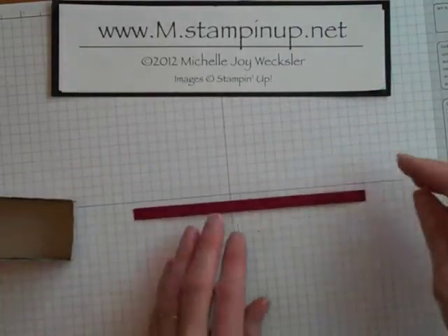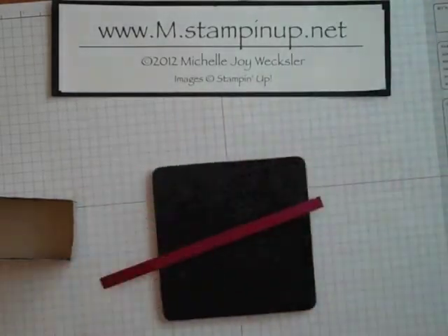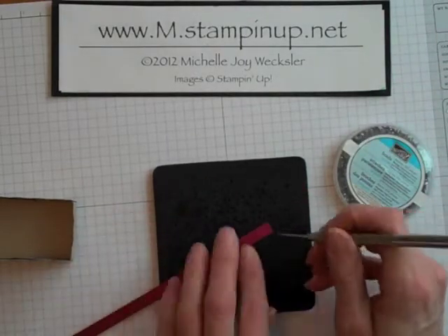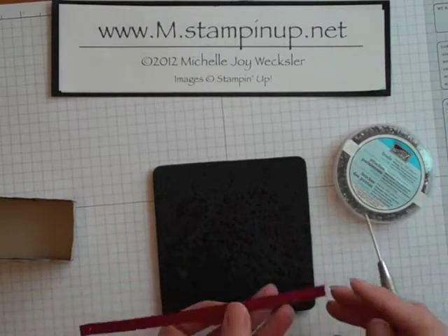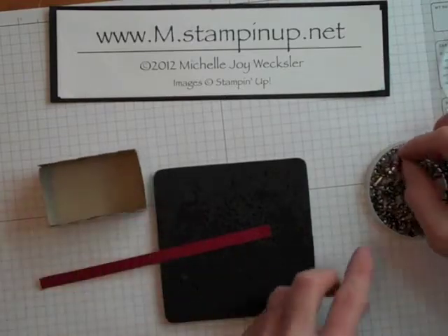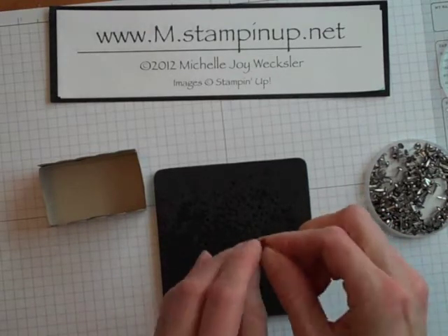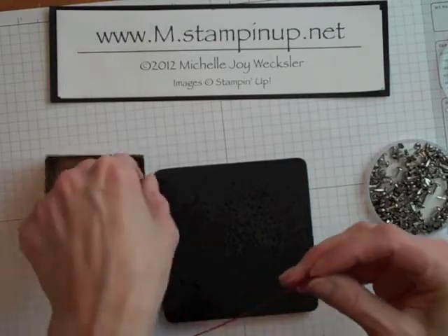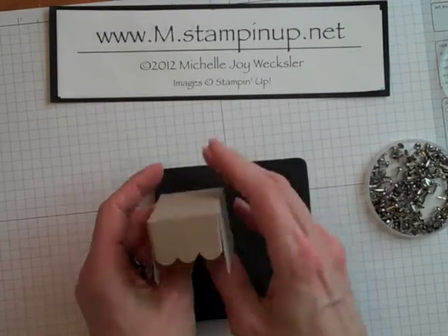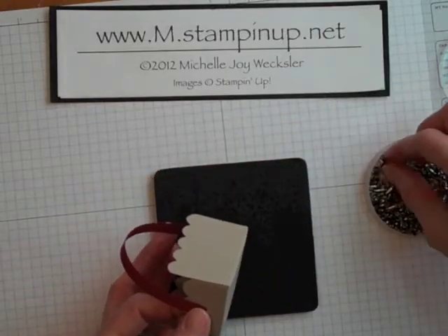To add the handle, you're going to need a piece of cherry cobbler cardstock about six inches long by an eighth of an inch. We're going to use our paper piercing mat and piercing tool again, along with a couple of silver brads. Come up about a quarter of an inch and pierce a hole on each end of the cherry cobbler strip. Then grab a silver brad, put it through the hole you just pierced, feed that brad through the hole we pierced in the box, spread the prongs, then bring the handle up and over and attach the other side with another brad.